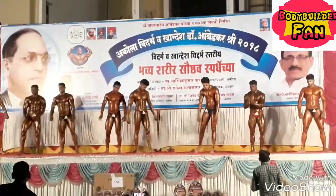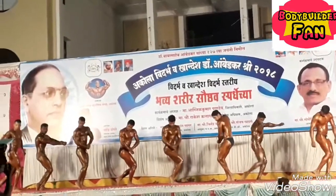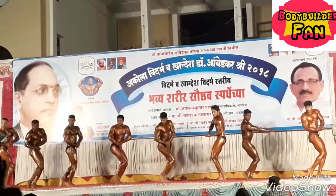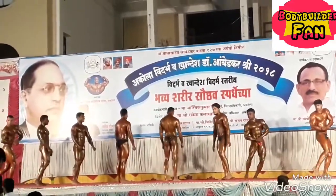Relax. Third pose: side chest with calf muscle. Relax. Fourth pose: back double biceps.